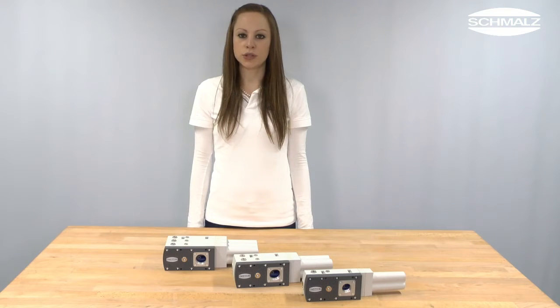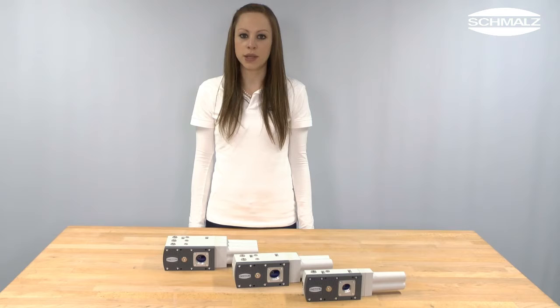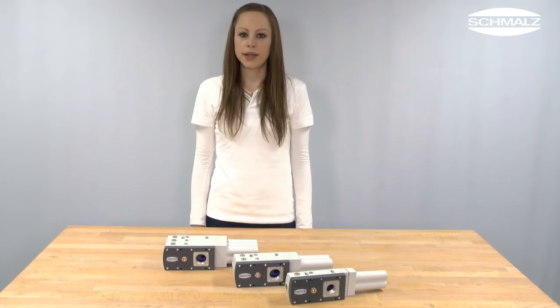Due to the modular design, the basic ejector can be cleaned and maintained easily. Let's start to clean the basic ejector SBPL.